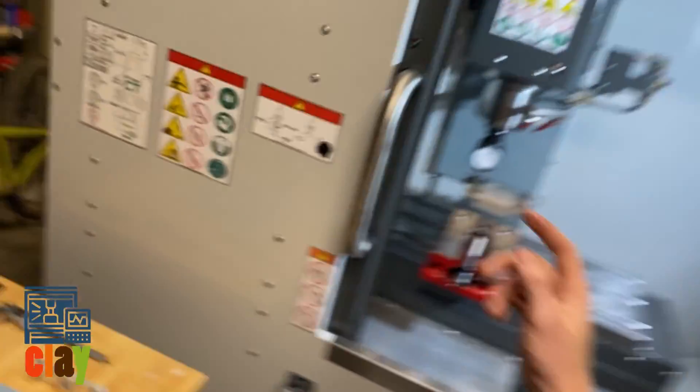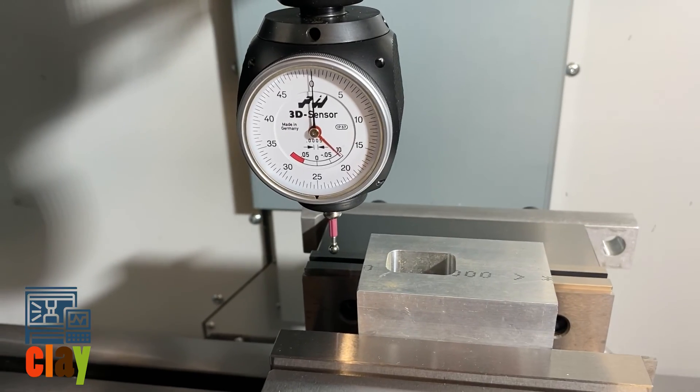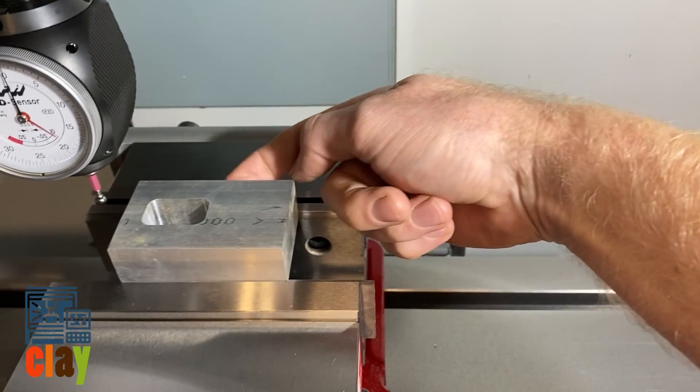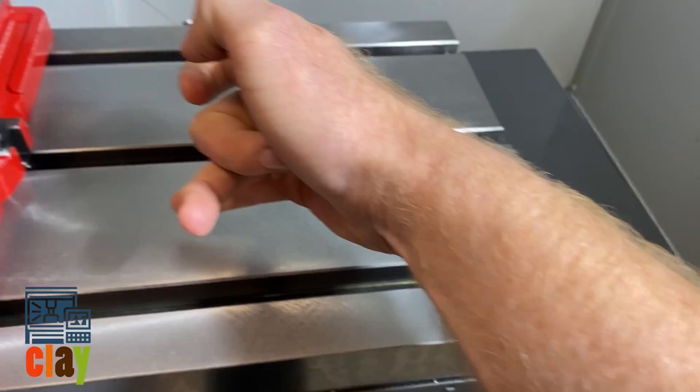Hello everybody, Clay Manufacturing. We're going to go over how to use this 3D sensor, also known as a hymer, to touch off our work coordinate system for the X, the Y, and the difference in Z from here to my tabletop.